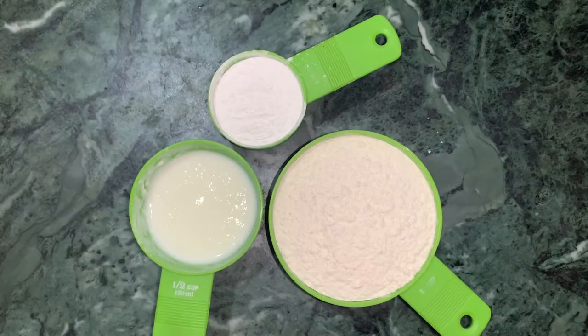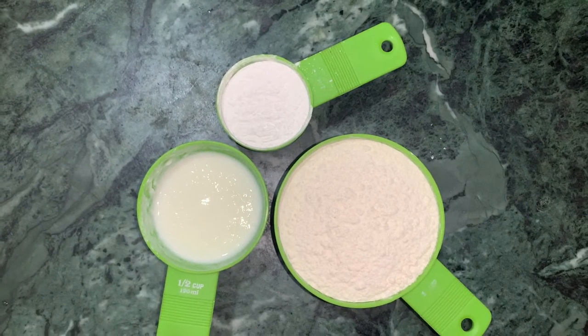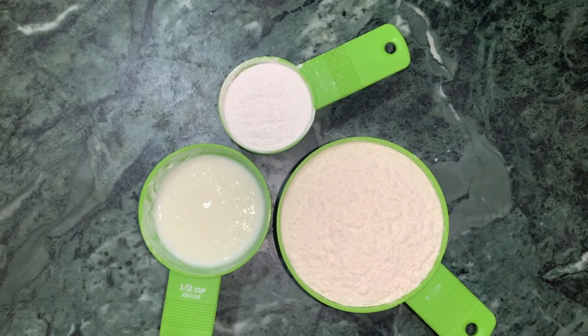Today I am going to make a jalebi at home. I am going to make it using maida, dahi, and corn flour.